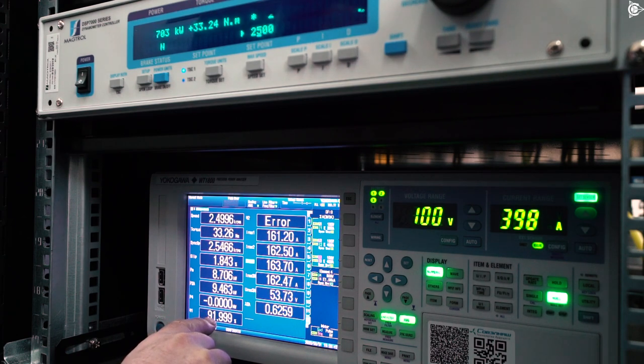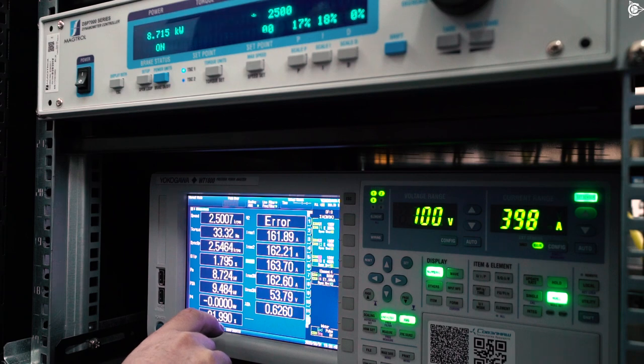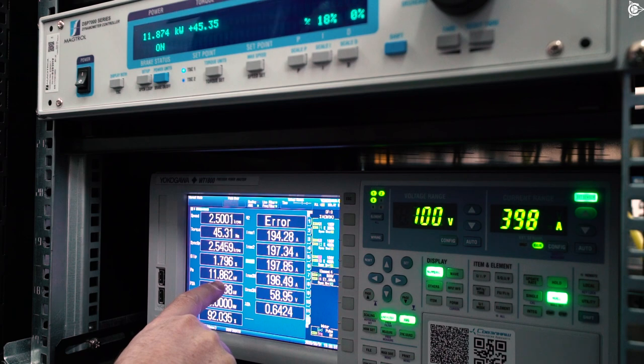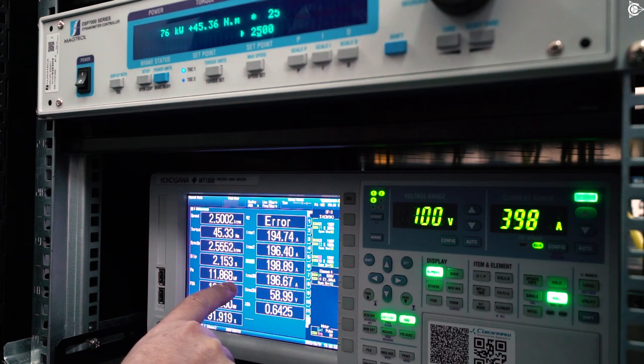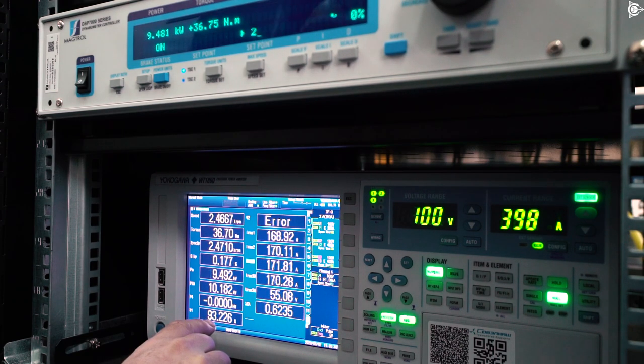30Nm — 92-odd percent efficiency, 8.7kW. And finally, 40-45Nm. The power goes over 12kW, and the efficiency remains at almost 92%, which means over 100 km per hour.